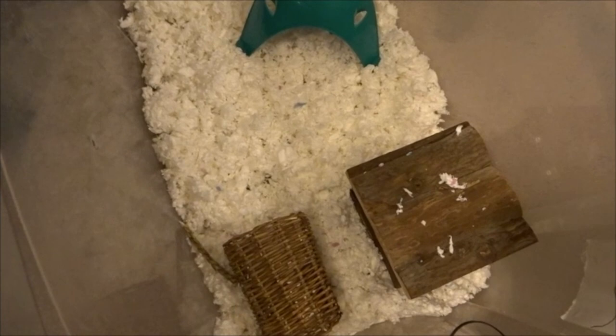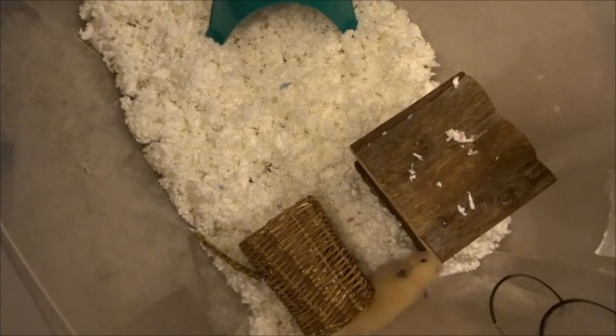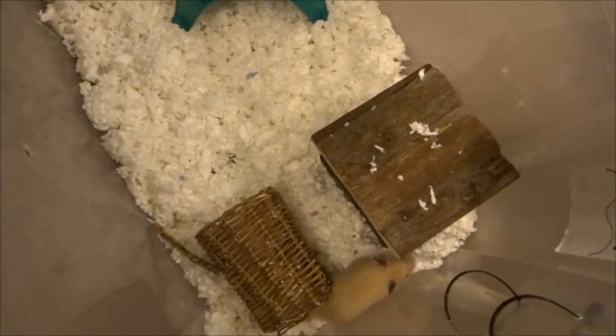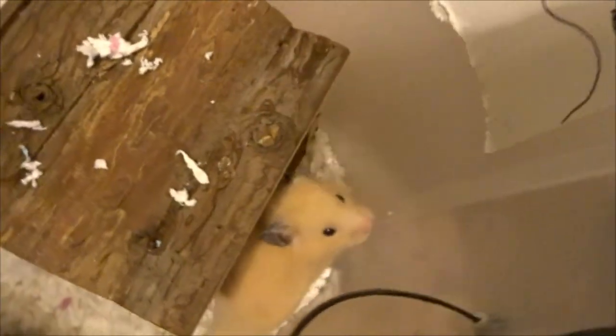This is the little holding bin that I'm putting Chandler in for now as I clean out the cage. I'm actually going to be taking all of this bedding — most of it I took out when I was setting up his cage a couple weeks ago — and putting it into his new cage setup that I'm making right now.